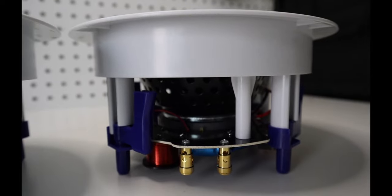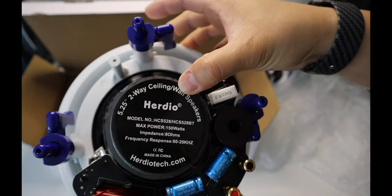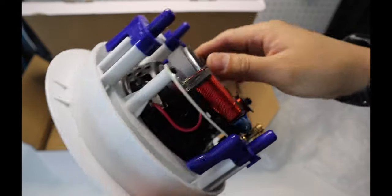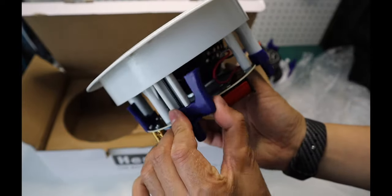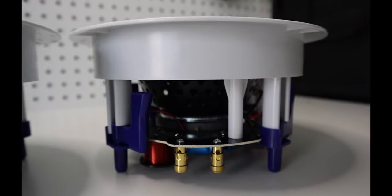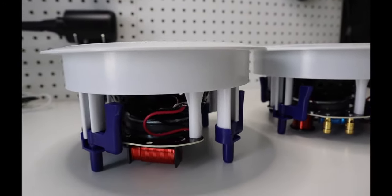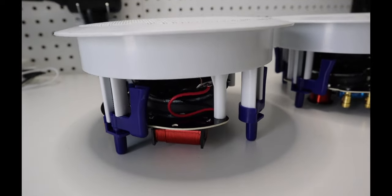What is nice about this speaker system is it does not need any traditional amplifier. It has a built-in amplifier making it more simple, clean, and easy to install. It would be nice if it came with a flat head screwdriver, as for some people this would be difficult to find. Overall, this is a nice paired Bluetooth ceiling speaker system. It has good sound and build quality.